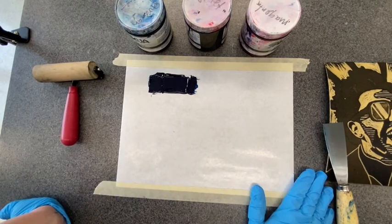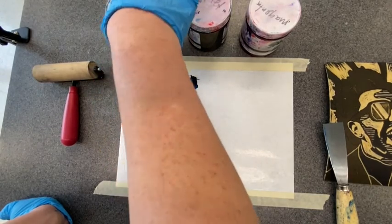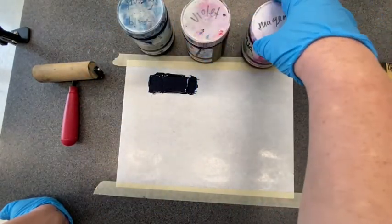I have my disposable palette taped down really well so it's not going to move. My first color is going to be Prussian blue, and then I'm going to fade into violet and fade into magenta.